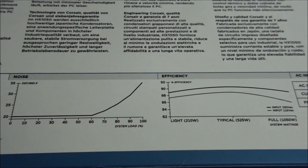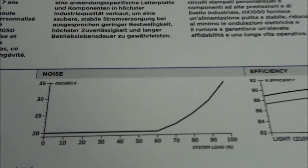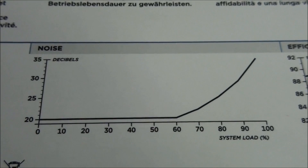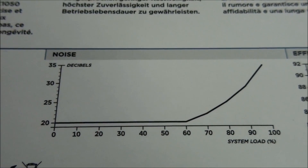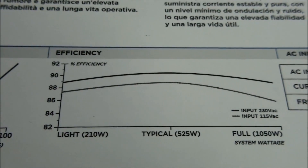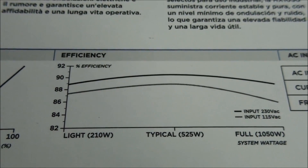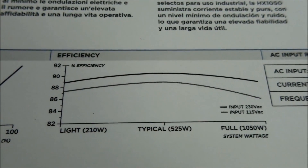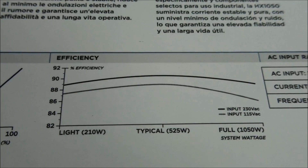Looking at the fan noise and power efficiency curves: the fan starts at about 20 decibels and maxes out at 35 decibels at 100% power supply load. Power efficiency starts around 88% and then maxes out around 90% efficiency at 50% power supply load.